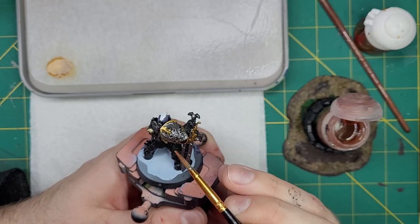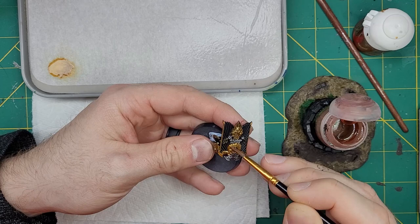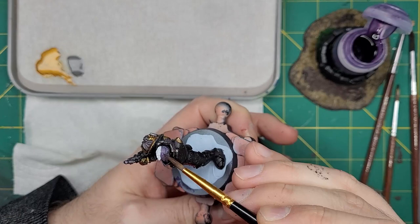Now we can get to shading. We're going to start with Reikland Flesh Shade and apply this all over the gold of these guys. I want this gold to look tarnished, so I'm going to use two coats of this. After that, I'll take two coats of Druchii Violet to all the icons, but I'll only need to apply one coat to the skin.